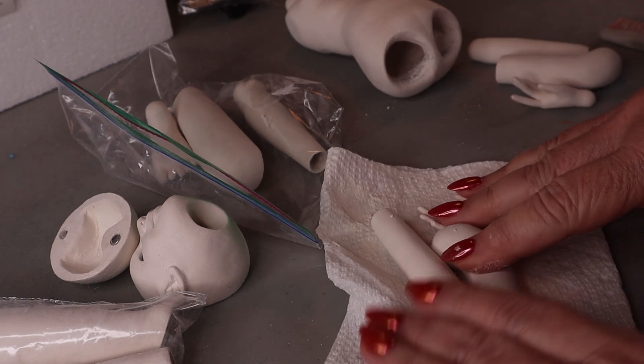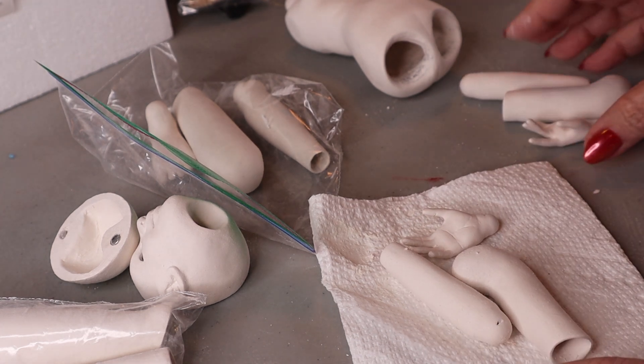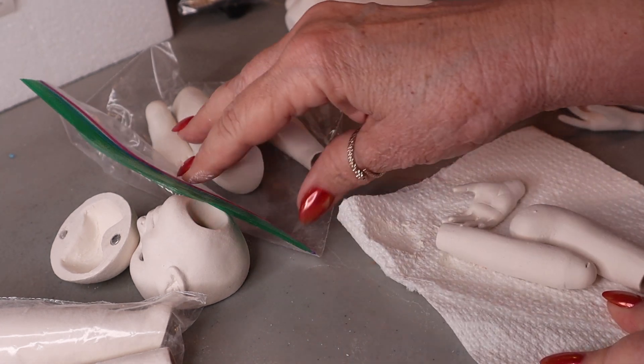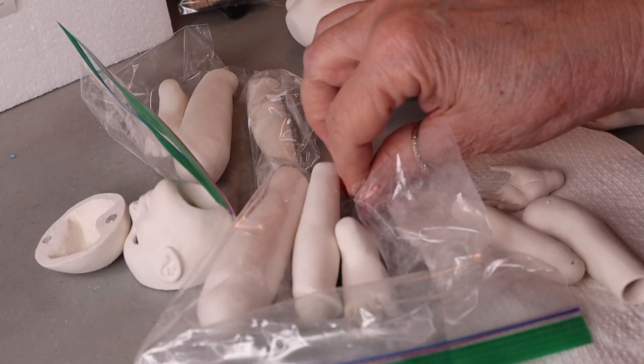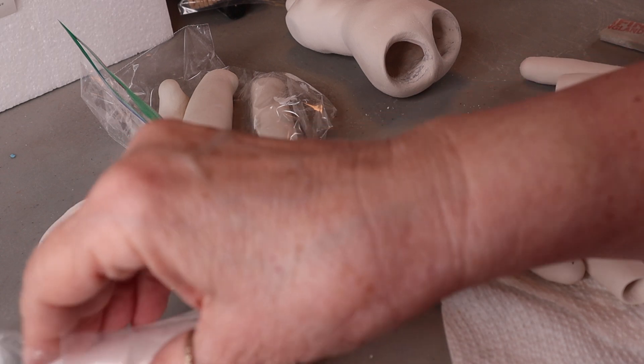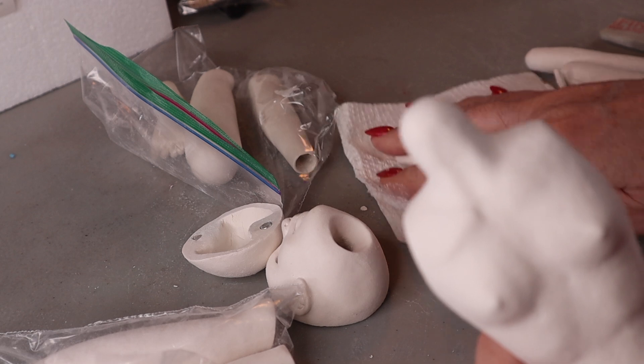Hi everyone, welcome back. We're continuing to make this ball jointed doll and we're coming along. We've got all our different parts here — I put all the legs together, the hands and feet and everything go with each little pile, the head, the body. Everything's kind of ready.